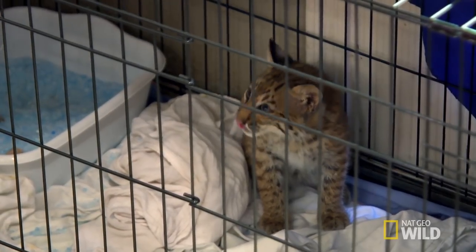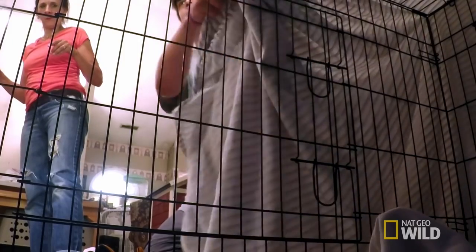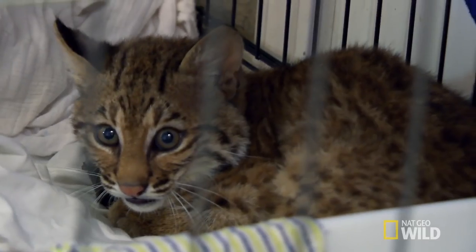Now bobcat Marley just needs to grow a little bit more, and then he gets to go to his big outdoor enclosure. That big outdoor enclosure is going to make him bigger, stronger, and wilder.